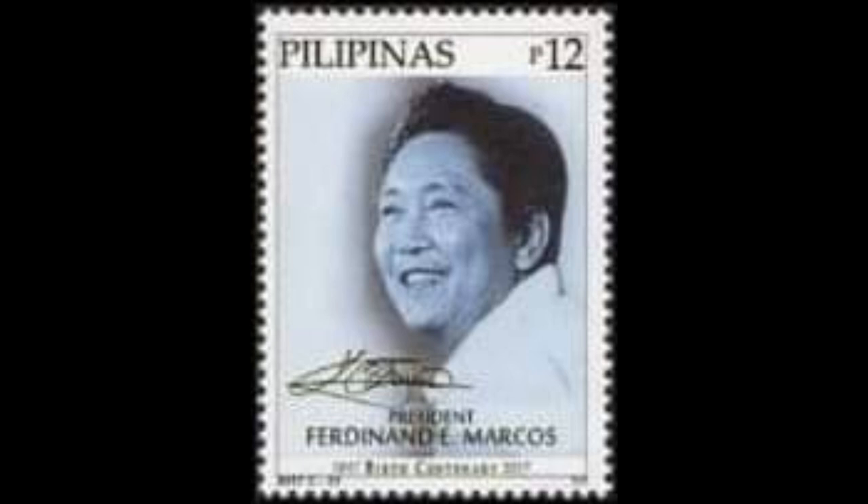23rd stamp: the Philippine Presidents Definitive, Number 2674B, dated April 8, 2000, part of a se-tenant pair. And lastly, the stamp of the birth centenary, Number XXX, dated September 11, 2017. Those are the President Ferdinand Marcos stamps on Philippine stamps.